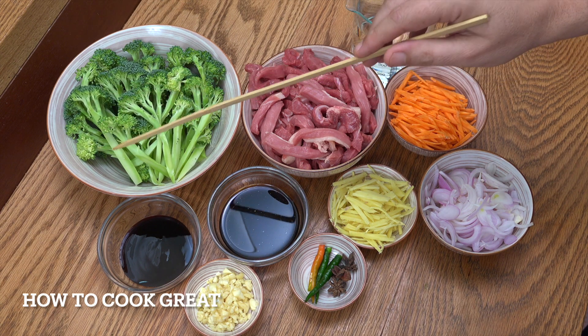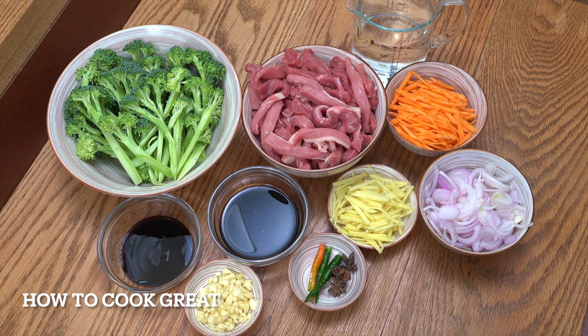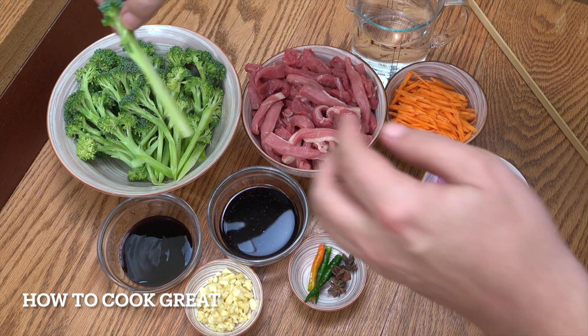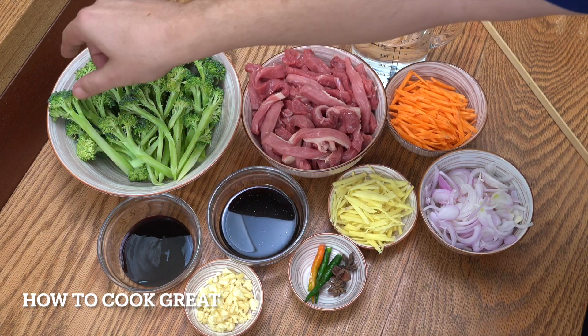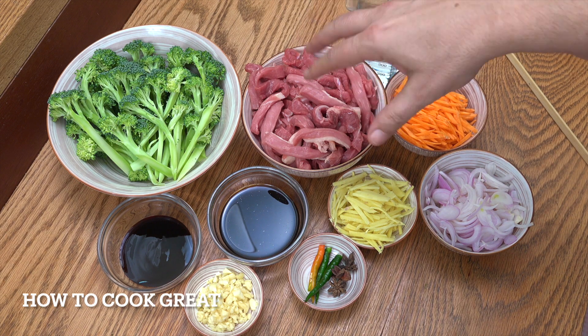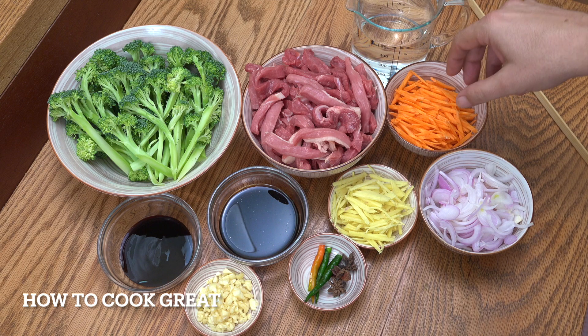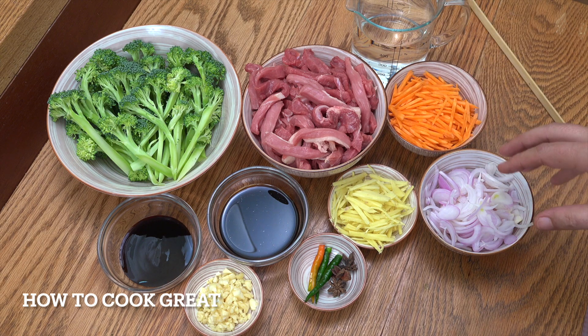I've got my broccoli here — nice fresh broccoli. I cut it right down the stem; some people don't, but don't waste that, it's fantastic and full of goodness. I've got my beef here, about 500 grams or about a pound of beef, and carrots cut nice and small — about a cup of those — and one onion sliced.